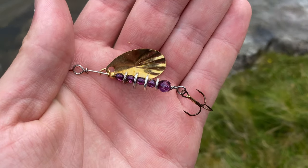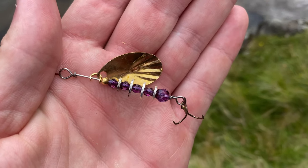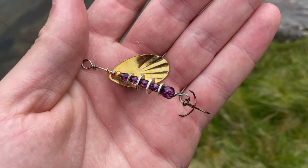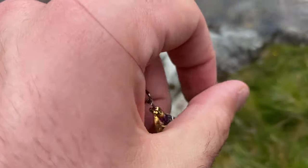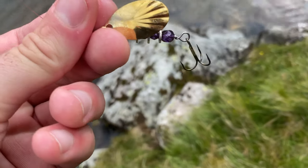There's the spinner that just caught that wonderful fish — purple beads. It's something I don't usually use. It's a gift from Rigged and Ready Travel Rods, originally from Fish Creek Spinners. Very pleased with its performance so far.